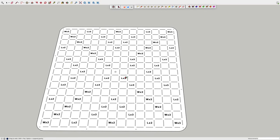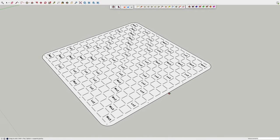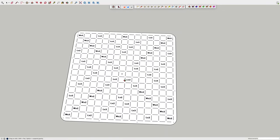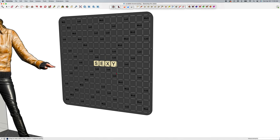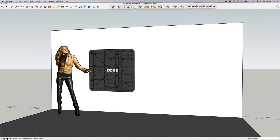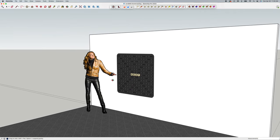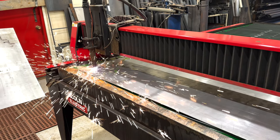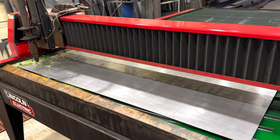I drew up the scrabble board in SketchUp — pretty simple design. There were going to be no decals or markings on it, so anything that needed to be on there was actually cut into it. All those word and letter scores are just perforations cut out. This thing is 48 by 48 inches — four foot square. I modeled it to see how big that would be and it looked good.